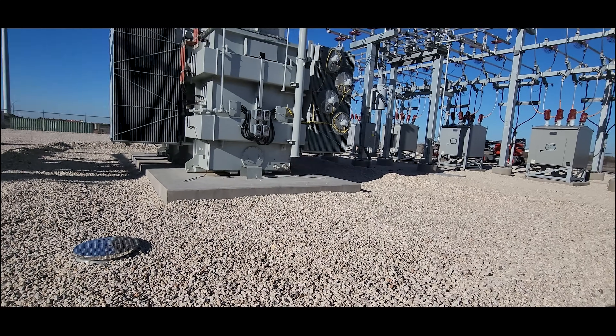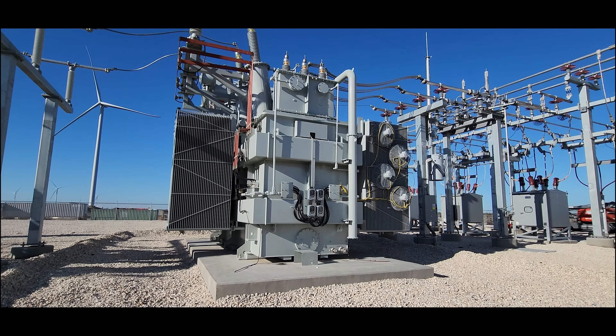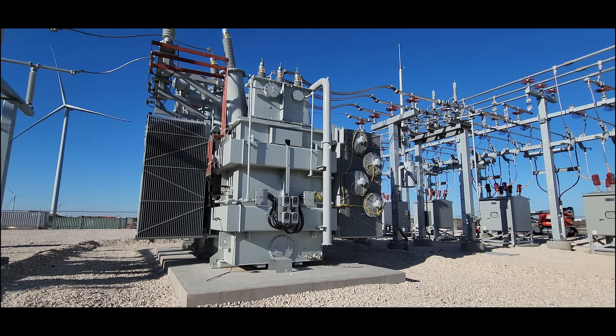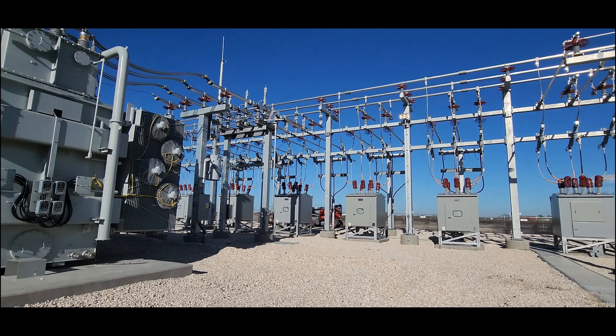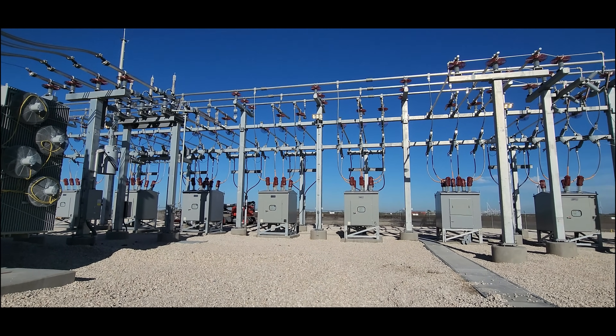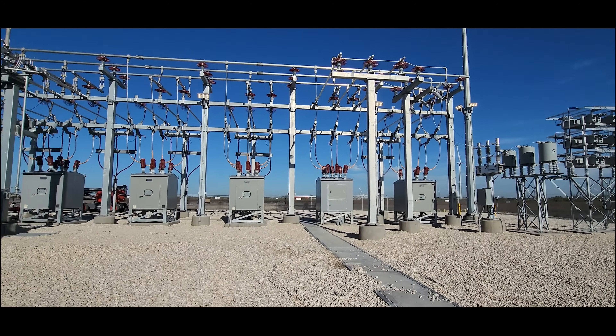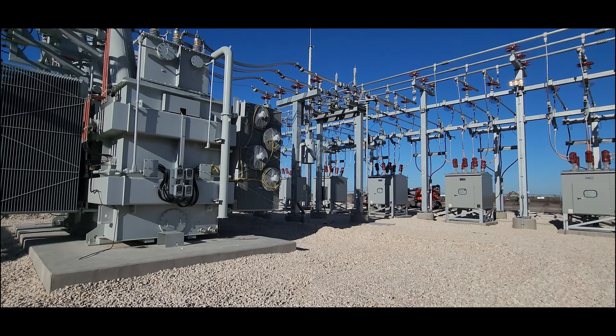I know this was a little quick today because I'm going to grab some lunch and go back at it. But this is a 138 to 34.5 kV substation for a wind farm, and just kind of doing a quick punch list check of the yard — that's generally how I go. But when I really do it, I'll have a notepad in my hand instead of a camera. All right, thanks everybody.